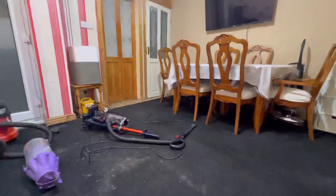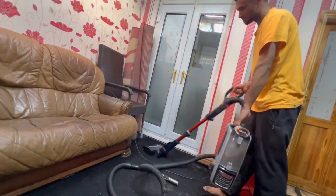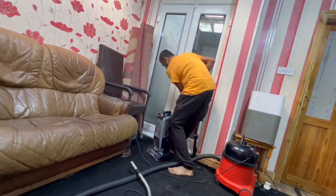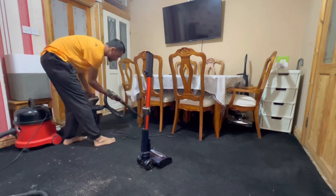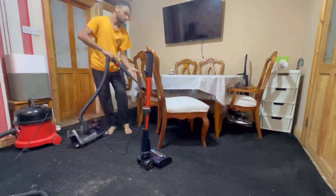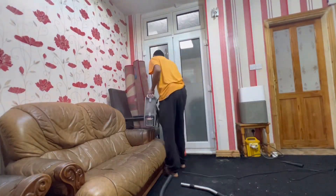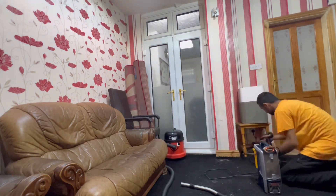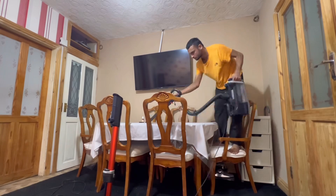I don't even know why I use the Shark to be honest — I think it's mainly because of the suction control and how versatile it is. It has good ease of use. I could use a Dyson Ball Animal, but the main reason I don't is the attachments — I prefer the attachments on the Shark. It's not even just the attachments; using the wand and hose is so much easier on the Shark, even though the hose is shorter. I find it slightly more of a faff on the Dyson.